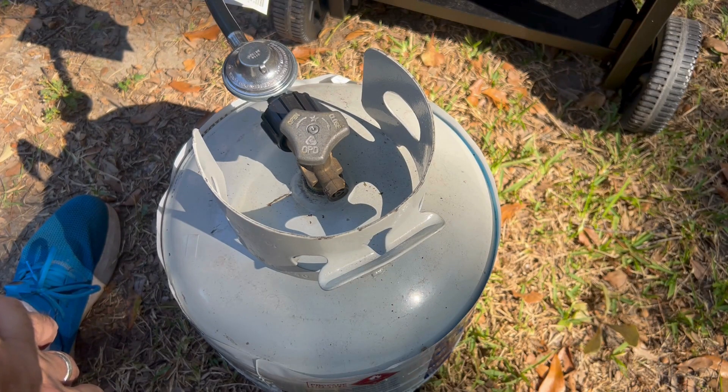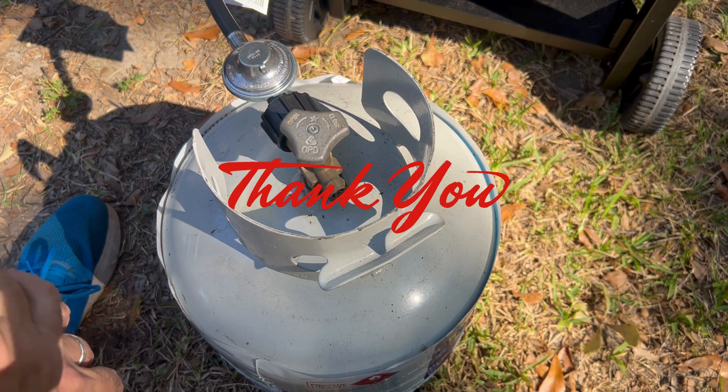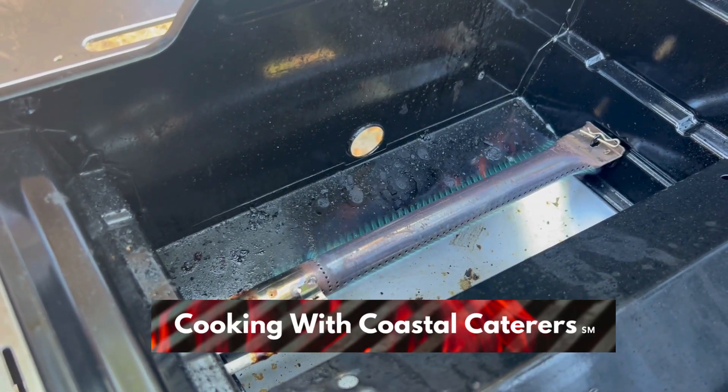If you have a chance to subscribe to our channel or give this video a like, we'd appreciate that. Once again, this is how you get the gas flowing from your propane tank to your grill.